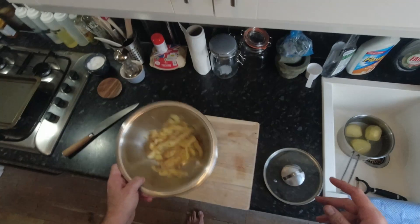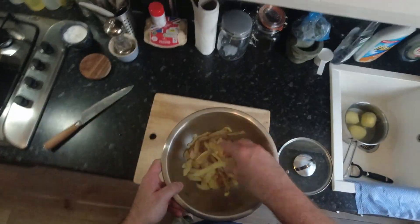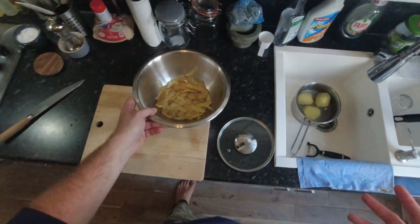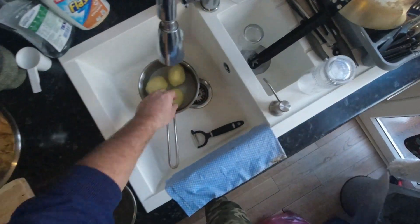If your potatoes are a bit fresher than mine and the skins aren't a bit manky, you don't have to throw these away. If you toss all this in a bit of oil and stick it in a hot oven, you can make sort of crispy potato skins. These skins are a bit on the manky side, so I'm going to forego that and just compost them.